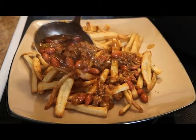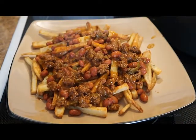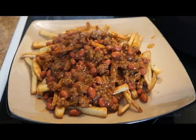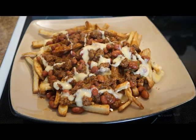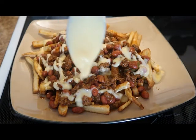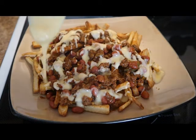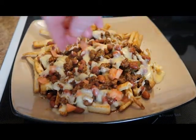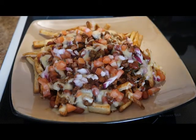Okay everyone, it's the time we've all been waiting for — let's start assembling this. We'll start with a nice layer of our crispy golden brown fries. Next, we're going to get a few ladles of our homemade chili and serve that right over our fries. And next, the best part — our homemade cheese sauce — we'll pour that right over our fries and our chili. Once we are done with our cheese sauce, we're going to garnish this with some diced tomatoes and some diced red onions. And after that, we're pretty much done — let's dig in.